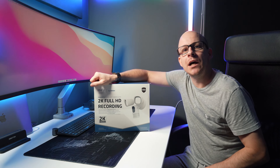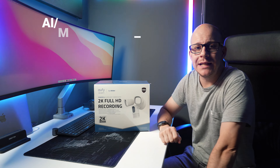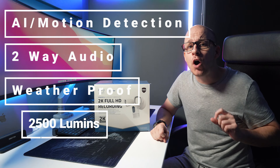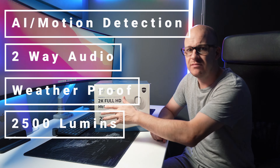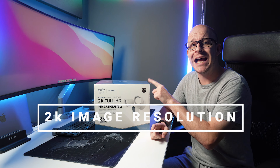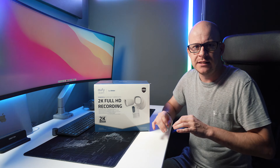As with the original Floodlight Cam 1 from Eufy, this has built-in AI with motion detection zones, two-way audio, is weatherproof, and has 2500 lumen brightness for the lamps. But this differs because this offering has a 2K image resolution, so it's nice and crisp.